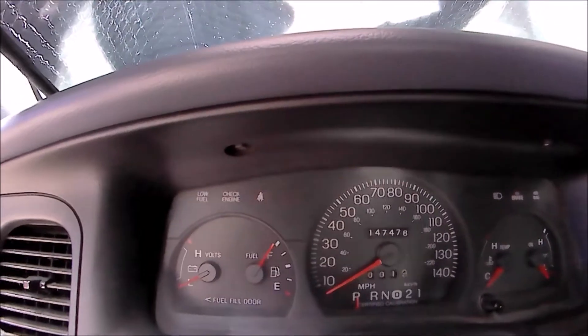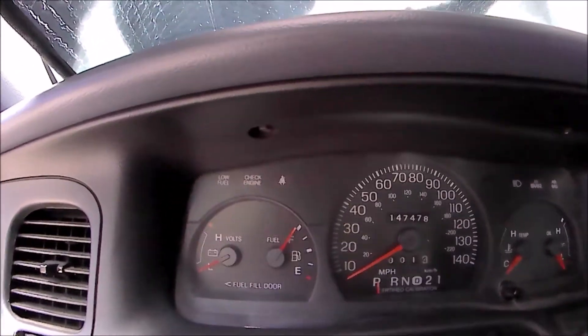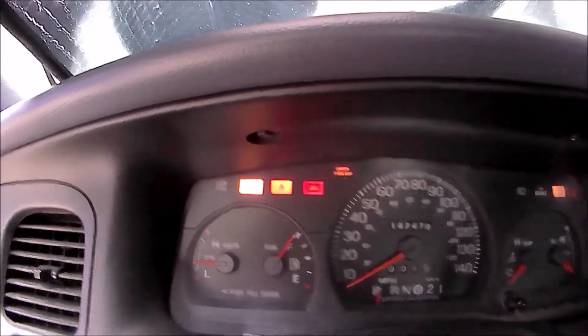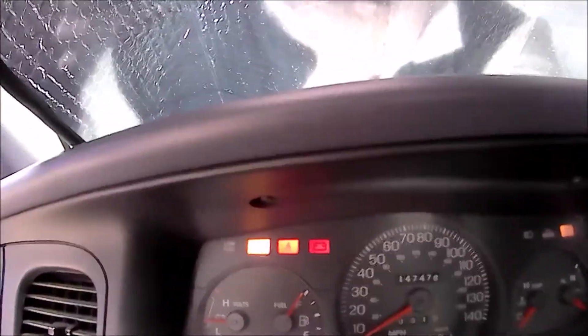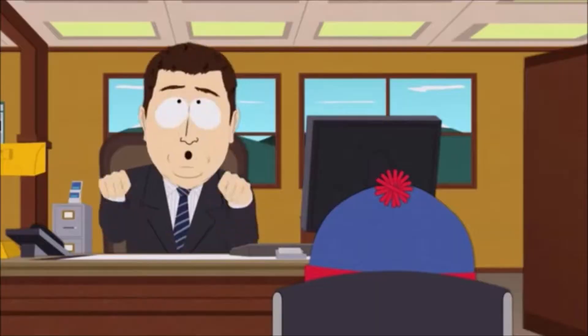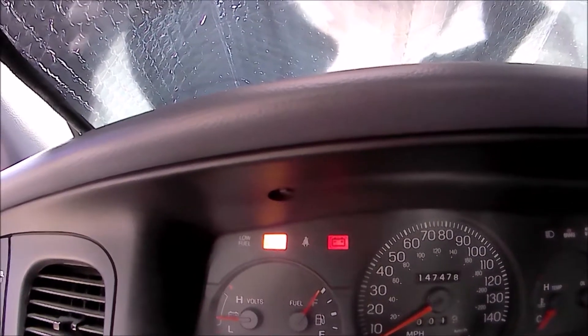Let me show you that again boys. This time I'll show you clearly — he's in the on position, seat belt man is illuminated. Here's our buckle, we're going to click it in place, and he's gone.